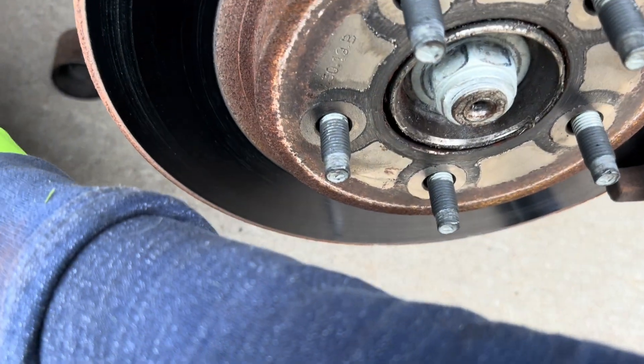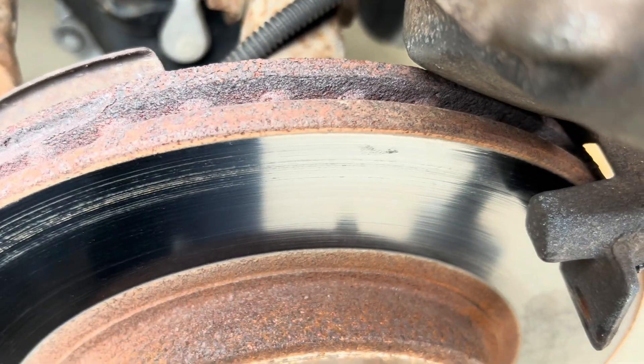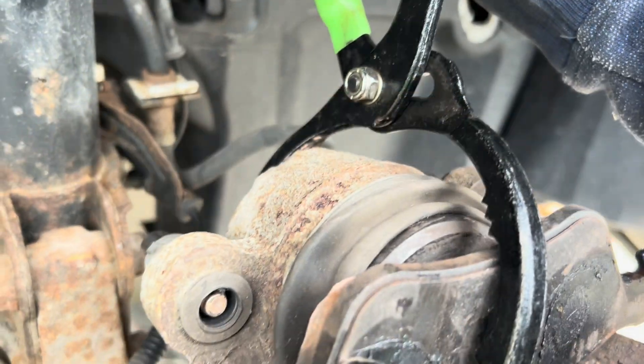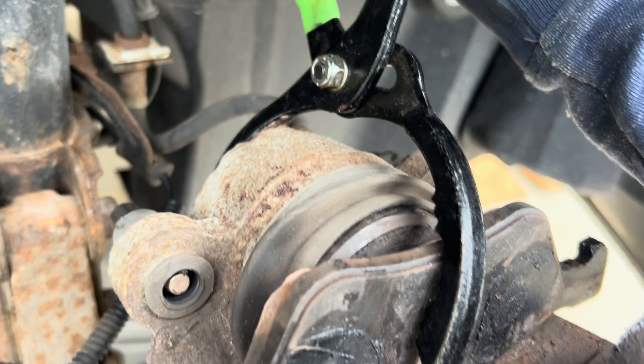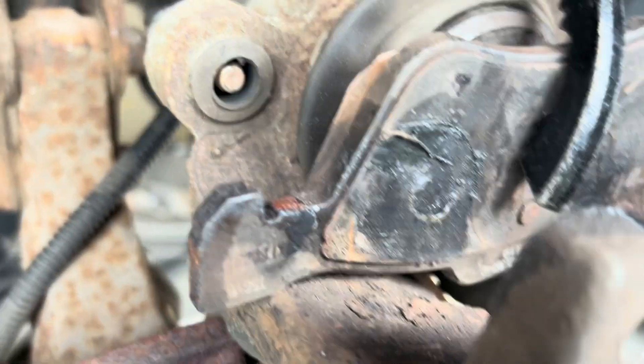This brake pad is burnt. It's drivable — I'm pressing this. I'm able to compress this one. If it's not seized, with oil filter pliers it should easily back down, but this one doesn't.